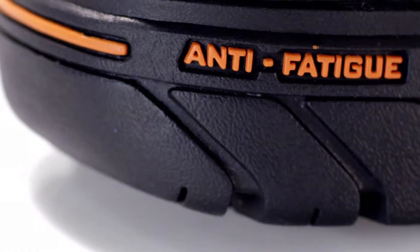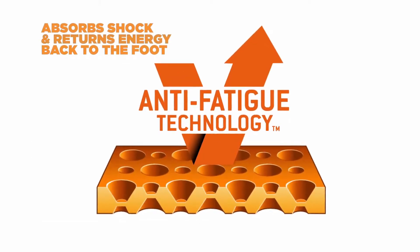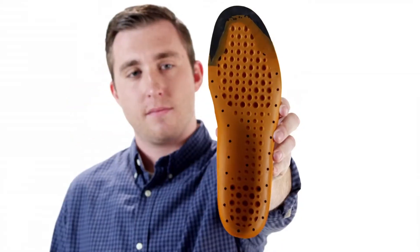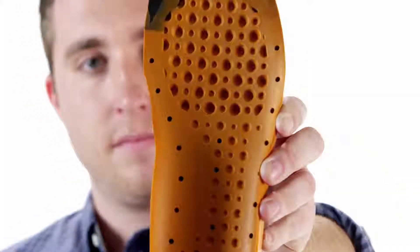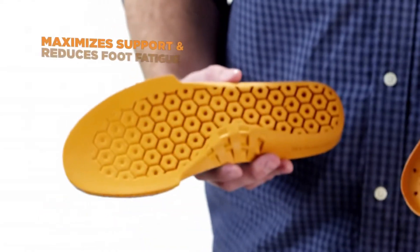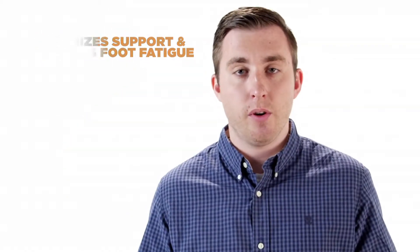Timberland Pro Anti-Fatigue Technology absorbs shock while returning energy back to your foot in key zones. When you're on your feet all day, this will keep you energized. Our innovative design reduces impact through shock erasing cones that compress and rebound, maximizing support and reducing foot fatigue.